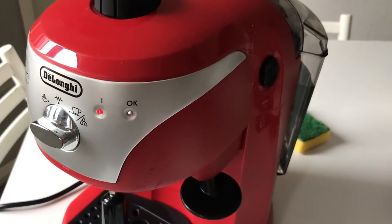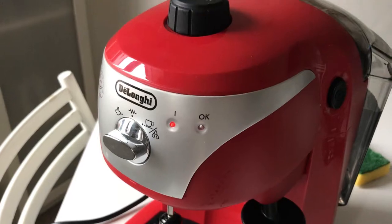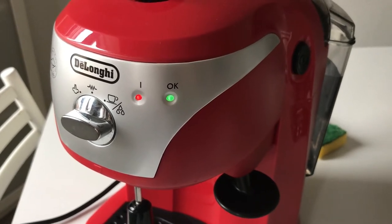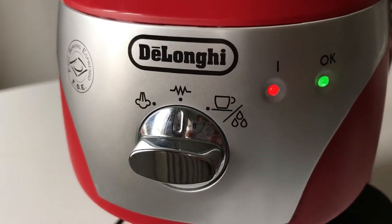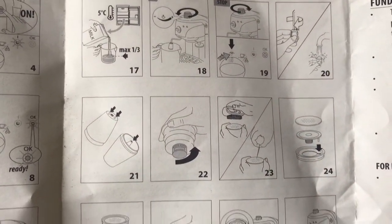So I filled the water to the maximum and apparently I have to wait for this little light to come on before it says the water is ready to use. So now the water is ready. The only problem is there's all these different settings and I'm not really sure what I'm supposed to be doing, because the instructions are all in diagram format. Does this look easy to you? Looks pretty complicated to me.